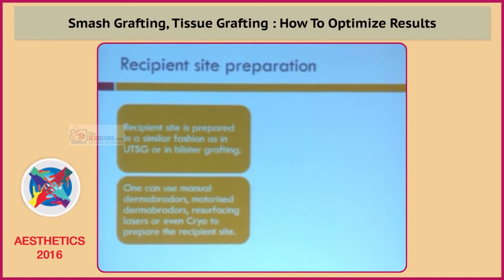The recipient side preparation is the same as in other tissue grafting or cellular grafting techniques. One can use manual dermabrasion, motorized dermabrasion, resurfacing lasers, or even cryo.